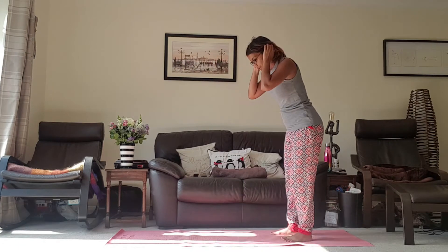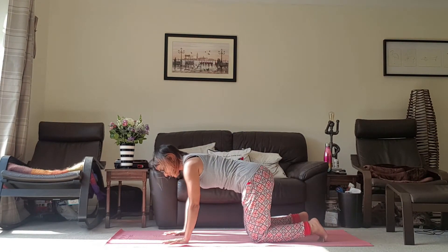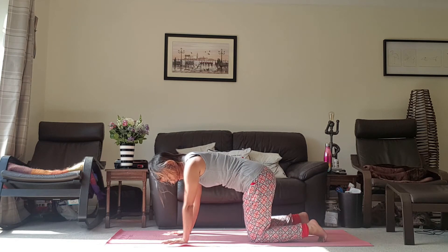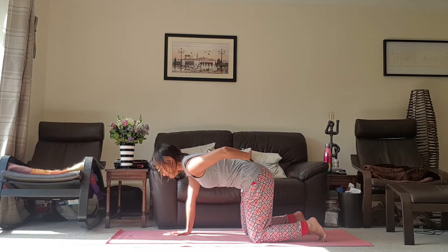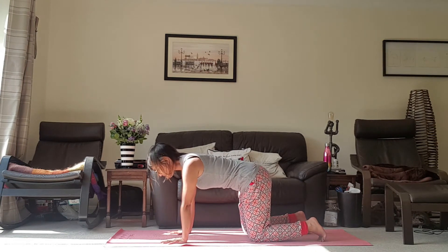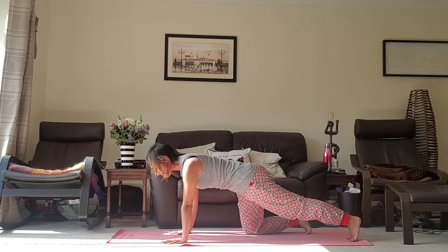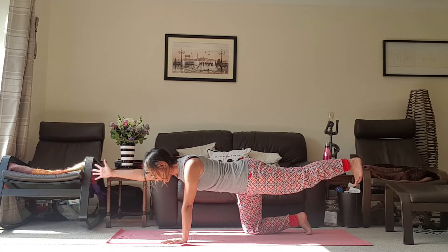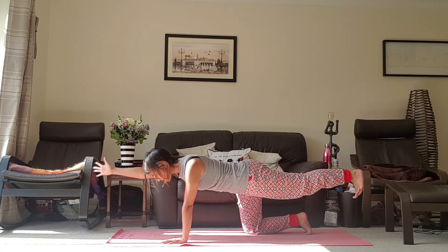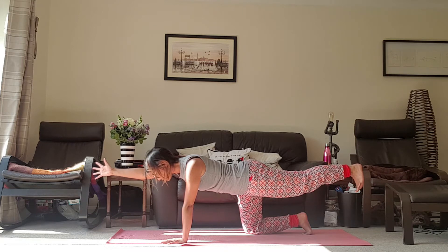Now we're just going to go down onto the floor. Come down into your box position, hands underneath the wrists, knees underneath the hips. Then just start to pull the belly button in towards the spine so you can feel the whole core has engaged. From here we're just going to do a little bit of core work. Take the left foot and stretch it out, and then take the right hand, thumb pointing upwards. If you want to, you can take the leg away from the floor, just pushing into the heel here. Breathe here for three, two, one.